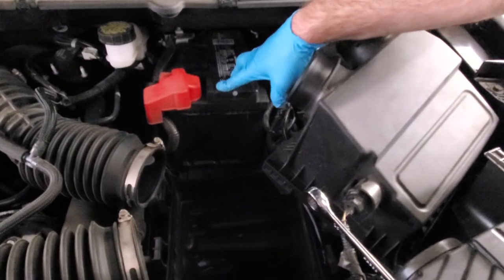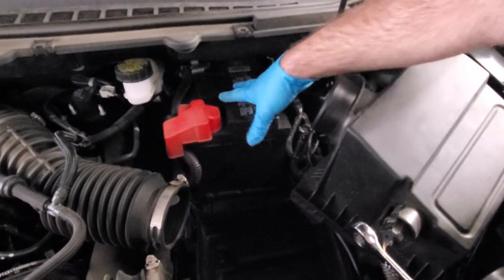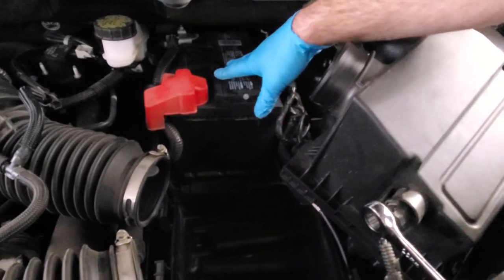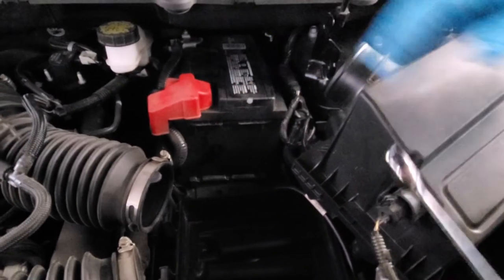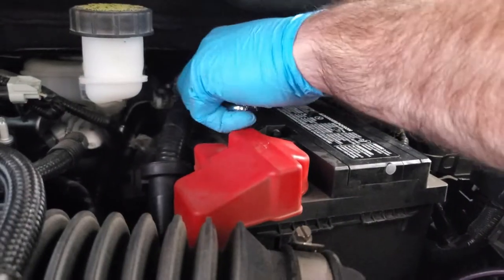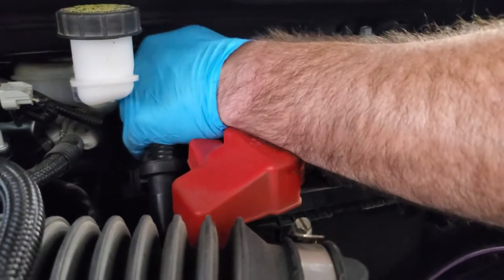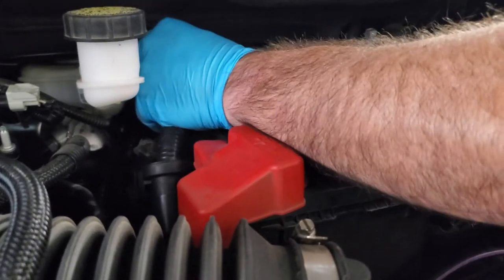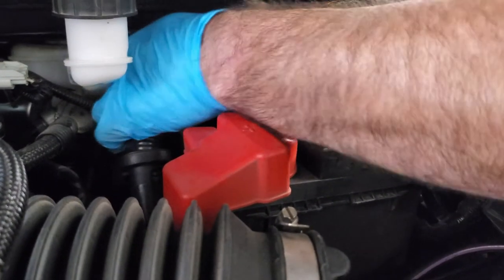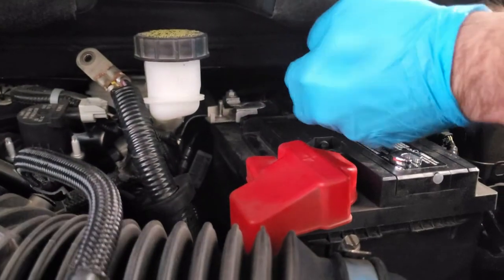Next step is going to be removing the battery cables. I have seen some videos where people will take the protective cover off the positive terminal, remove it first, slide the battery back, and then do the negative terminal. I personally don't really like that idea just because of the risk of shorting something out. I'd rather go ahead and disconnect the negative battery terminal first. I'm going to use a 10mm ratchet wrench and just reach back and loosen and get the negative terminal off first. When you go to remove the nut, just make sure you have a good grip on it because you don't want it to fall back behind. Now our negative is disconnected, and I'm just going to tuck it up behind the brake booster reservoir.